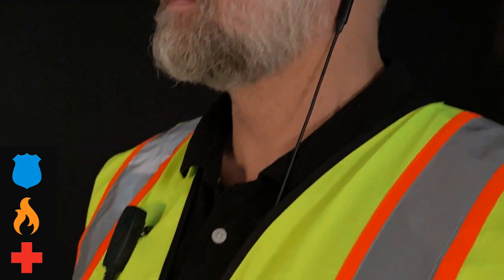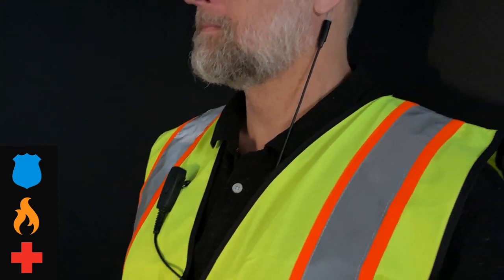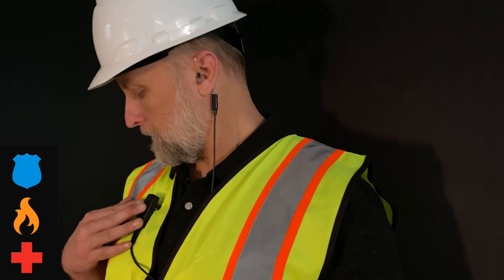Welcome back to Klein Electronics. Today we're going to be talking about the rugged Patriot Pro two-wire surveillance earpiece, built for the Sonom XP5S and XP8. With the Patriot Pro surveillance kit, you can run the earpiece up the front or the back of the uniform, and the front-facing dual-action push-to-talk button is great for public safety and construction alike.